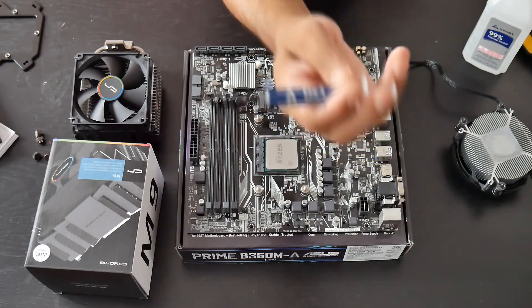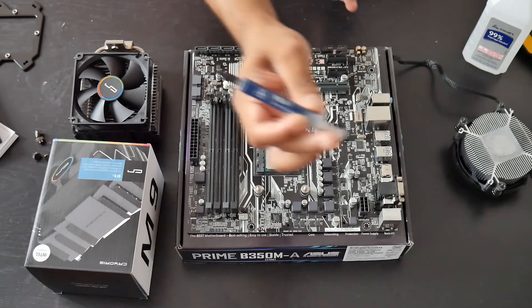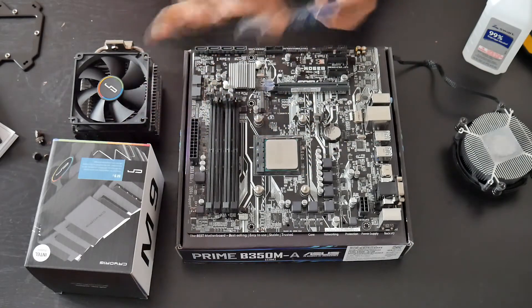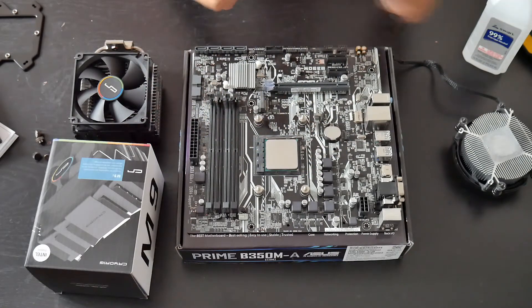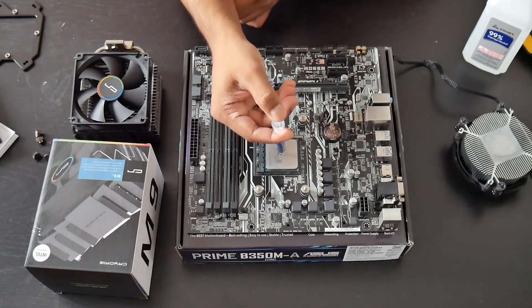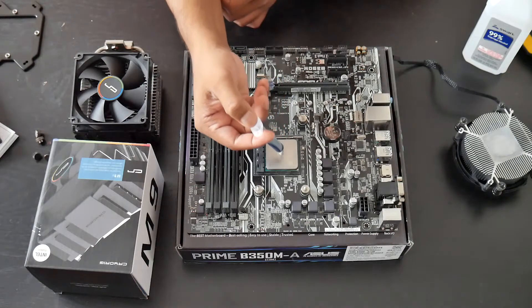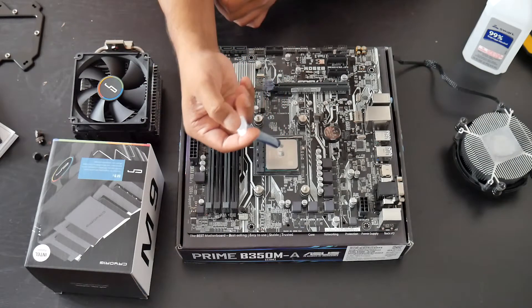Make sure you have thermal paste ready. I'm using Arctic MX-4 — I use MX-4 for all my builds, so I definitely recommend it. Let's just drop some right in the middle. Alright, that might be a little too much.